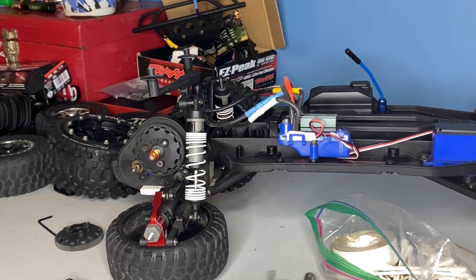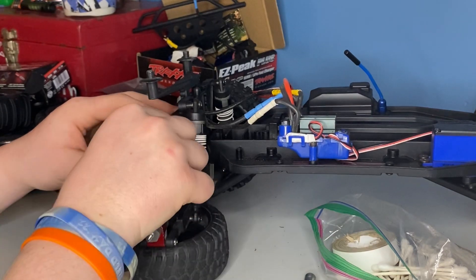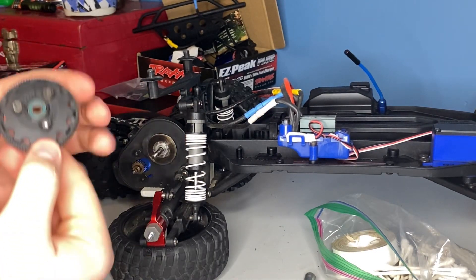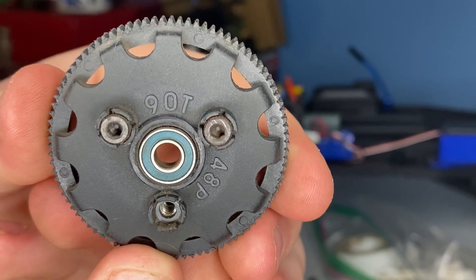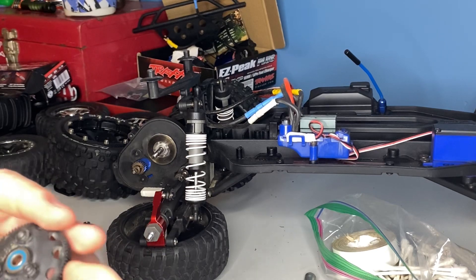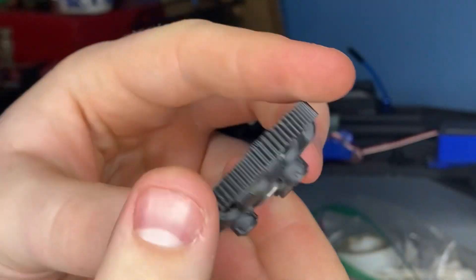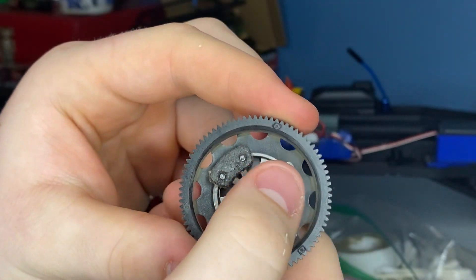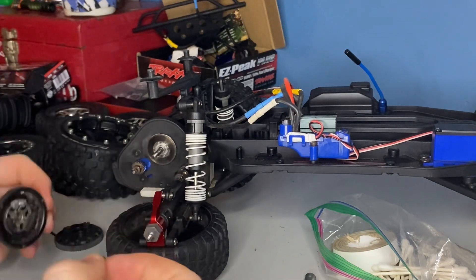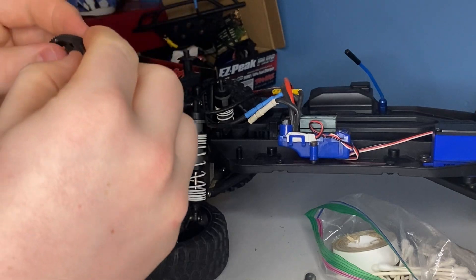As seen in the first video, we put the bigger 2.8 size tires on this Traxxas Slash two-wheel drive VXL model. When running the bigger tires, going from stock to bigger tires, there's going to be more weight and just the size of these wheels and tires. You're going to need to bring the gearing down just enough. I brought it down to an 83 tooth because when starting off with the stock, you're going to have that high speed or high acceleration.